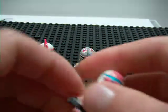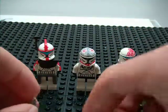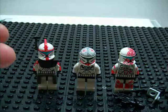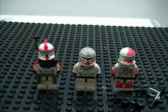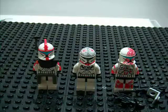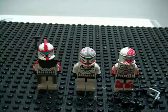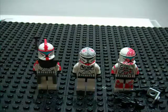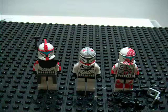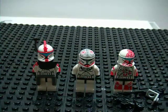That's pretty much it for my customs. If you want me to make a certain custom, go ahead and comment or post it on my page. Other than that, I hopefully will be getting new ideas for customs soon. That's pretty much it — rate, comment, and subscribe. I'll see you guys later.